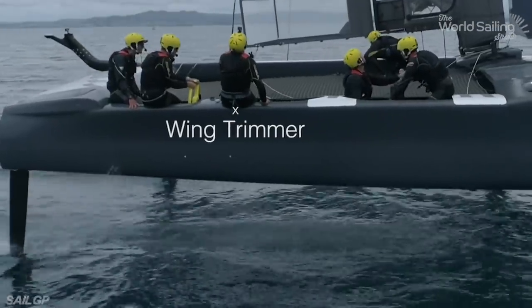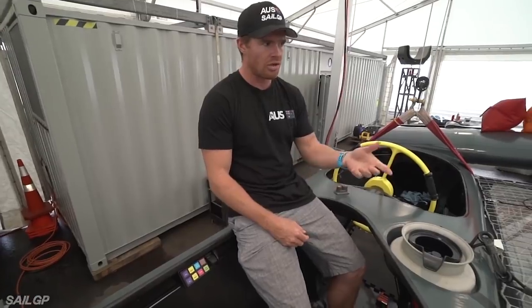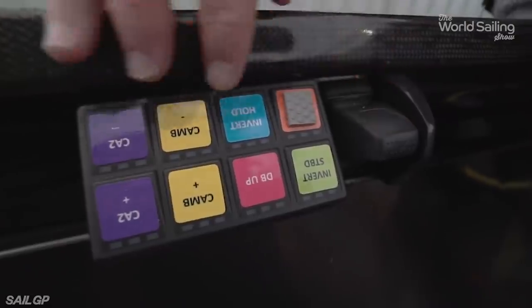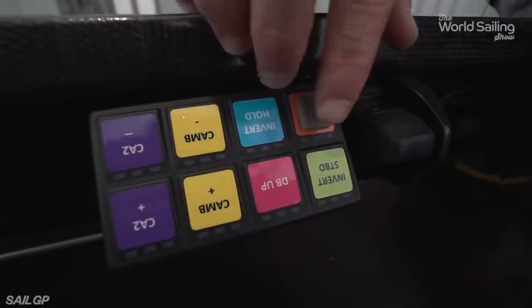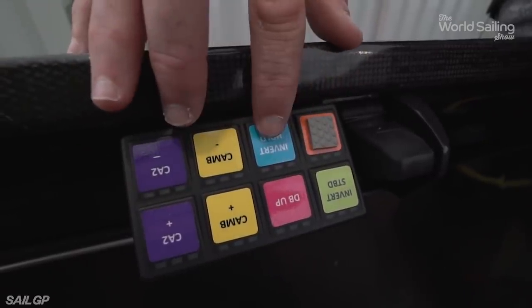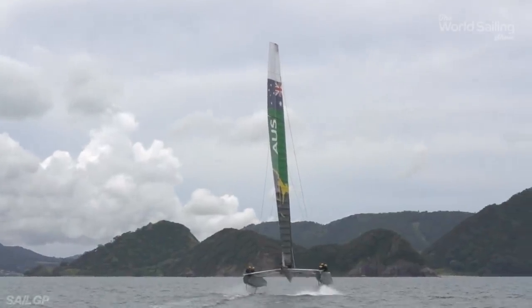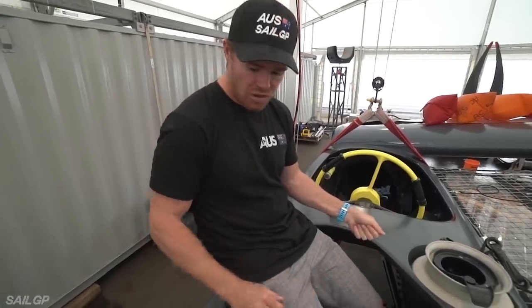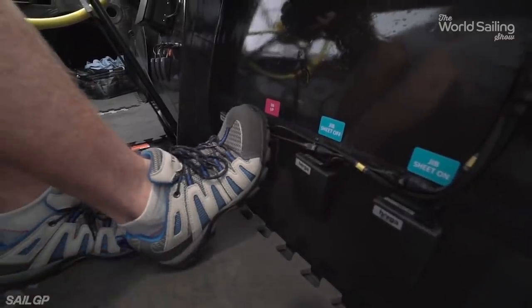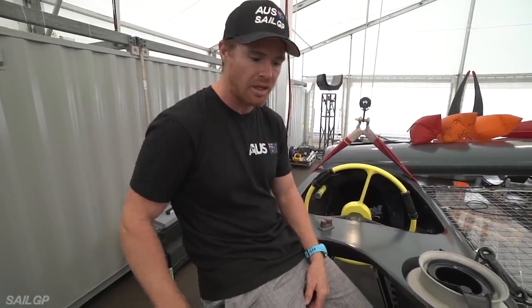Now we're in the wing trimmer's station. This is where Kyle Langford sits. We have the wing winch here, which he's controlling with a sheet to the wing. Here we have the twist function, which controls the twist of the wing. Here we have the inverters — this inverts the wing from starboard to port. Daggerboard up. Inverter hold, which holds the wing in shape. And then he can adjust the cam bar to change the shape of the wing. The wing trimmer has his hands full — he's holding the wing sheet, adjusting twist, so he needs these foot buttons to adjust jib sheets and daggerboards, and also has a twist function there if he can't get his hands to this one.